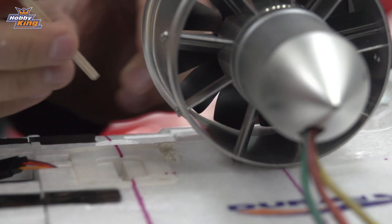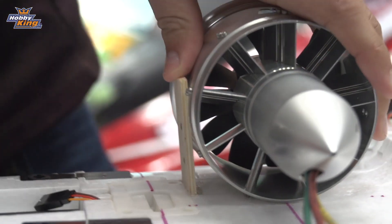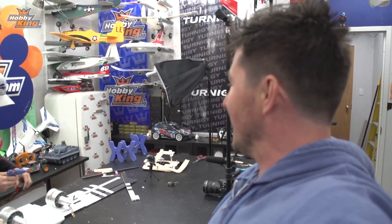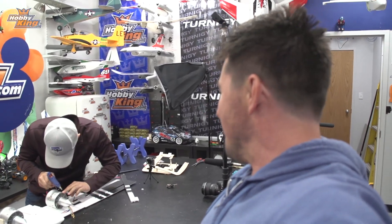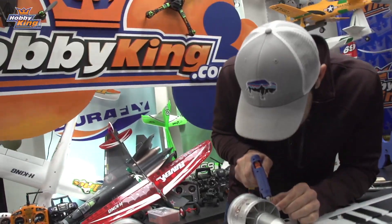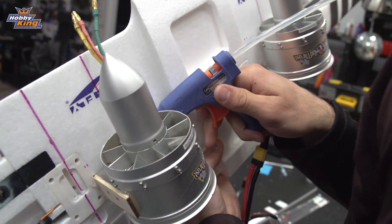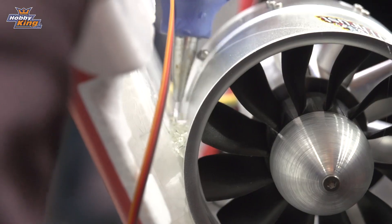Hey guys, weekly update time, pouring rain outside. And if you follow us on Instagram or Facebook, you might have seen a tease. Alex Davis, who works in the RMA department, had an RMA SkyMule come in. He figured, why not take it and make it something better or something crazy. And this is what she will be. Might as well do the build. So you're just thinking hot glue is going to be enough? I think so. Enough reinforcement plates and hot glue. We got this.